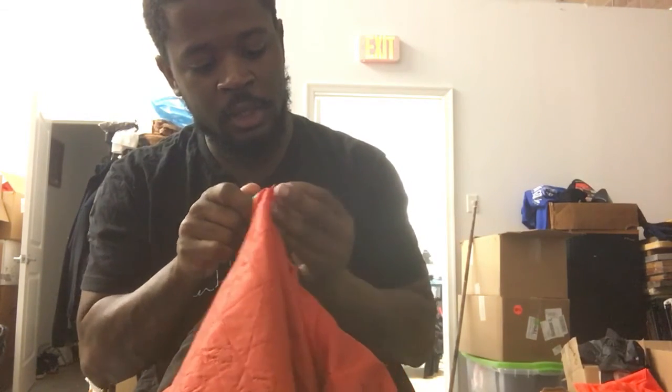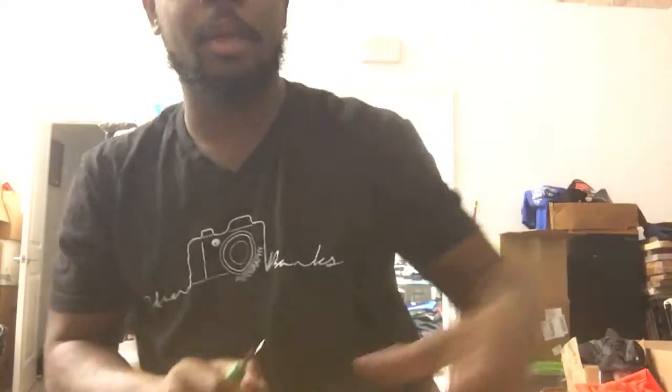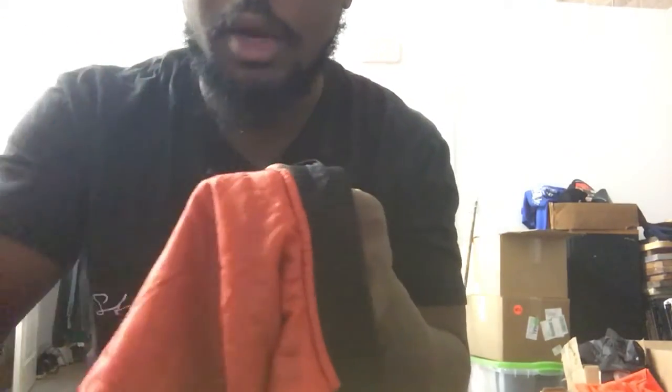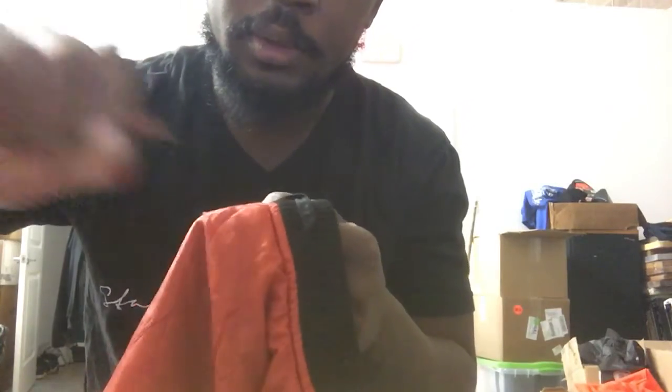That way you won't be cutting the jacket. Now you see these little threads that are left over from doing that — just pull these out. Now we got a little tagless jacket, so now I'm going to bring you guys over here.